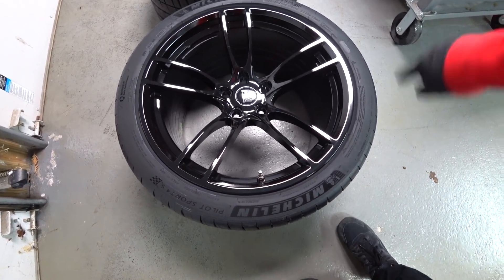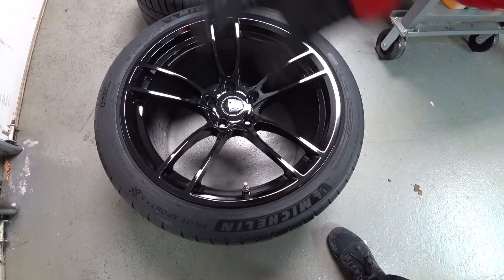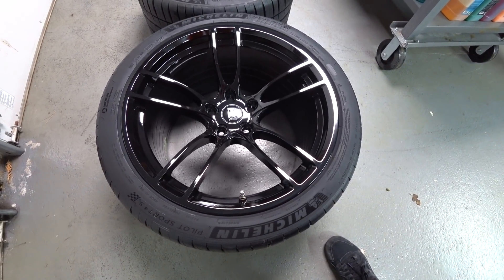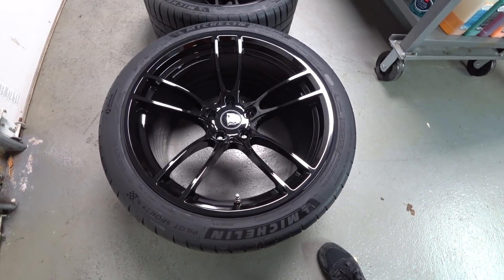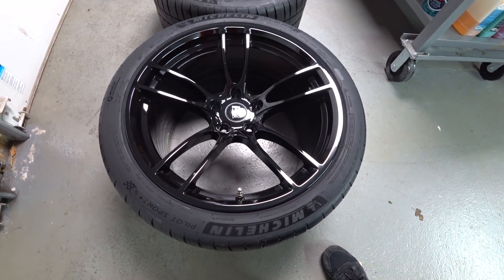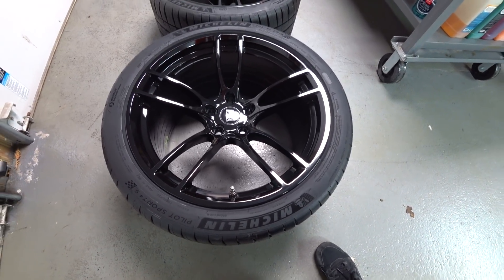So to recap, guys: mineral spirits on a cheap microfiber towel first. Then spray glaze the face of the wheel — I use the Chemical Guys VO7. Let it dry. Then go back over with the Collinite 815, let it flash for about three to five minutes, buff it off, re-buff it off, get it on the car, and you guys are good to go. Hope you liked this quick video on preparation for new rims and tires before you throw them on your car. See you guys soon.